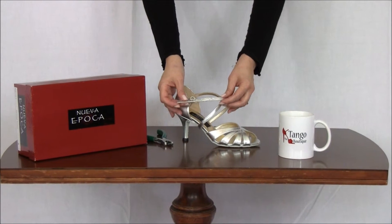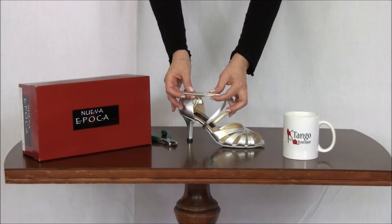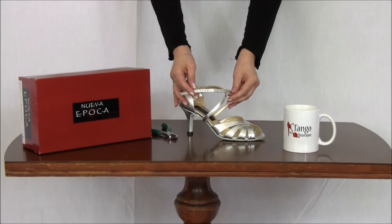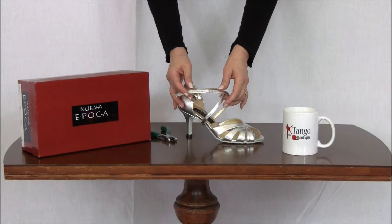Hi, this is Susan from Tango Boutique and I want to show you how to add some holes to your straps. Sometimes this is necessary when the straps come very long, or if you have a very high or very low arch.